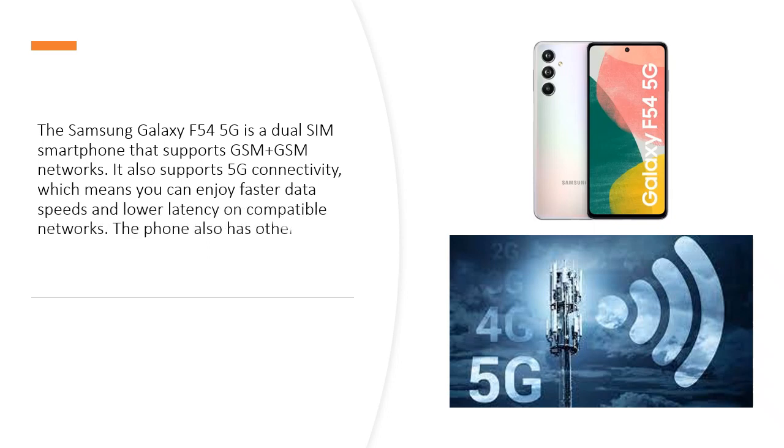The Samsung Galaxy F545G is a dual SIM smartphone that supports GSM plus GSM networks. It also supports 5G connectivity, which means you can enjoy faster data speeds and lower latency on compatible networks. The phone also has other connectivity options like Wi-Fi, Bluetooth, GPS, NFC, USB Type-C, and more.